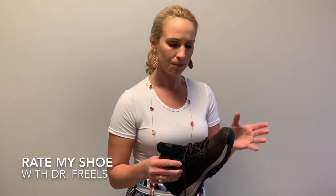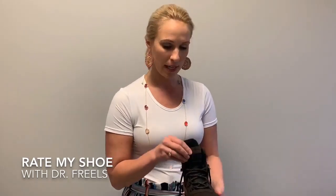But the traction on both of them is great — this is going to be perfect whenever you're walking around and need a little extra grip, if it's been raining or there's a muddy area or something like that.